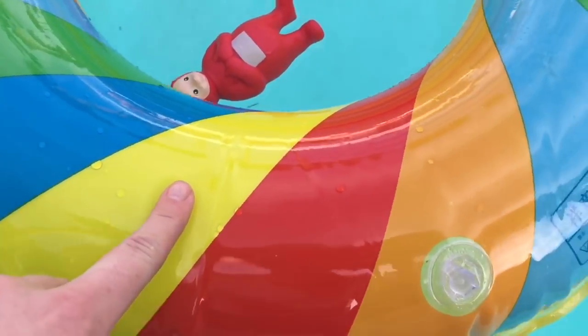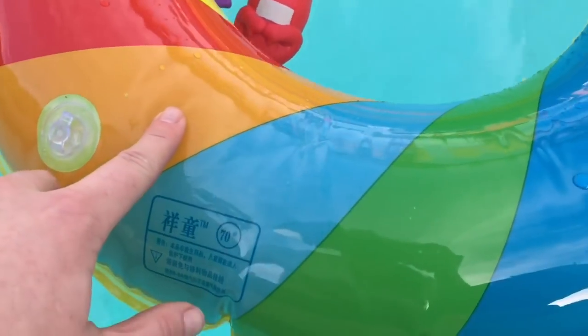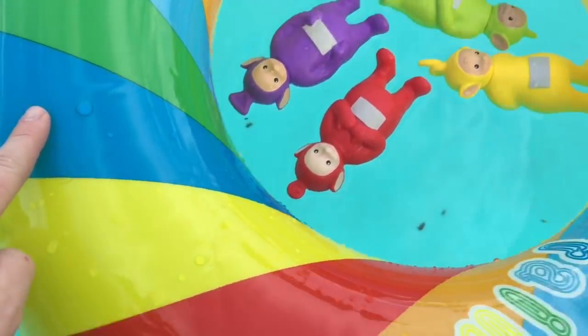Yellow — just like Lala. Red. Orange. Light blue. Green. And dark blue.